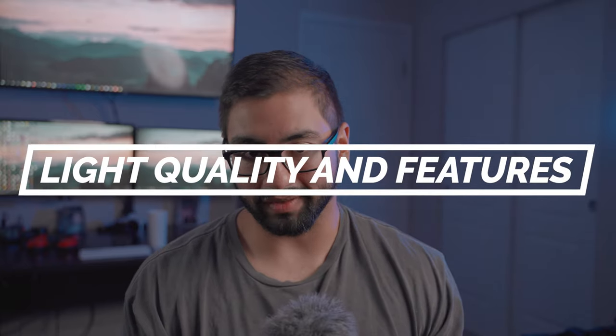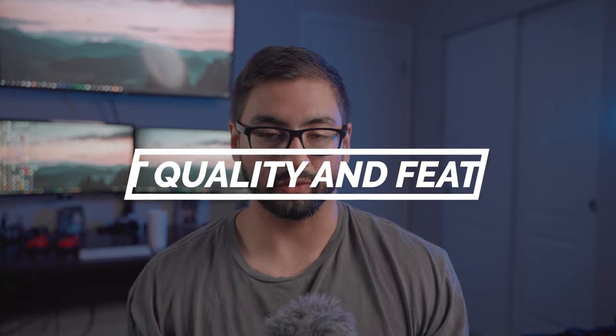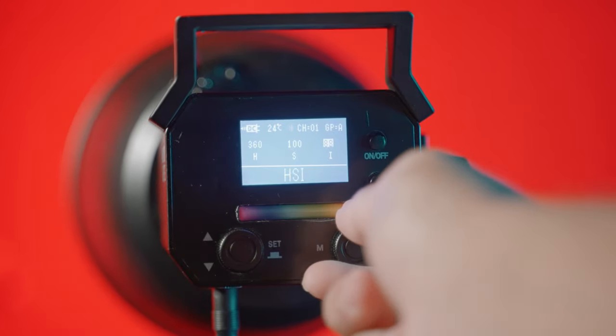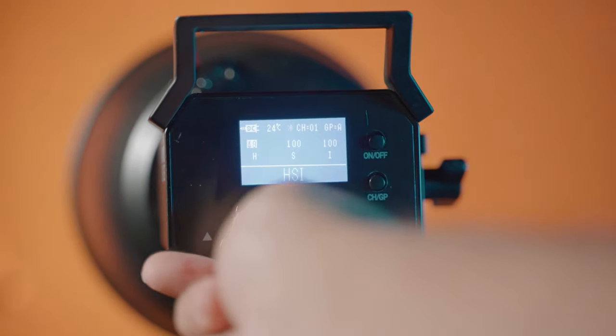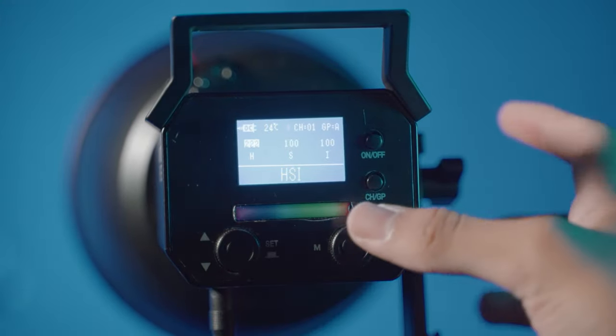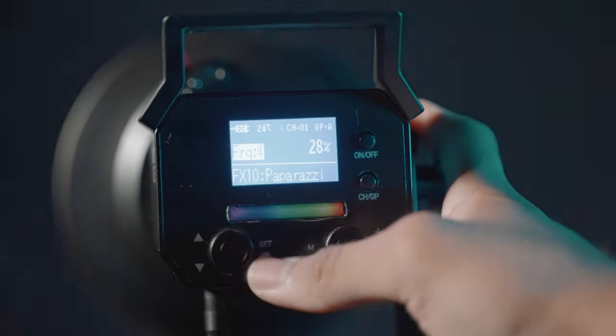Since it's a light, let's talk about the light quality and features, because that's one of the biggest selling points. This light has full RGB HSI capabilities, which means you can adjust the hue, saturation, and intensity to dial in exactly the color you want. This is huge because you don't have to carry around gels to put in front of the light to make it a certain color — you can literally just dial it into the light itself.